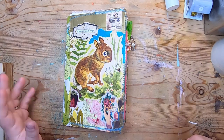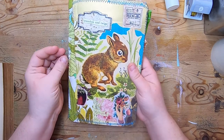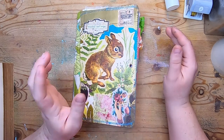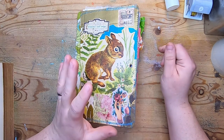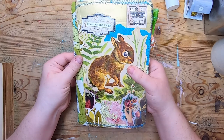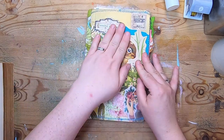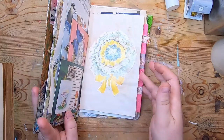Hi everyone, welcome back to Studio Loo, it's Cindy. I'm here today with episode number eight of our flea market style travelers notebook series. This is a day-to-day recipe for how to make one of these travelers notebooks. I start with the cover and each day I post a new episode doing another page, so we do the recipe for that page. I don't post these every single day — they're interspersed between other videos — but here we are with the sixth page layout. This is the journal I've been doing as the prototype, so let's go inside and take a quick look at where we are.